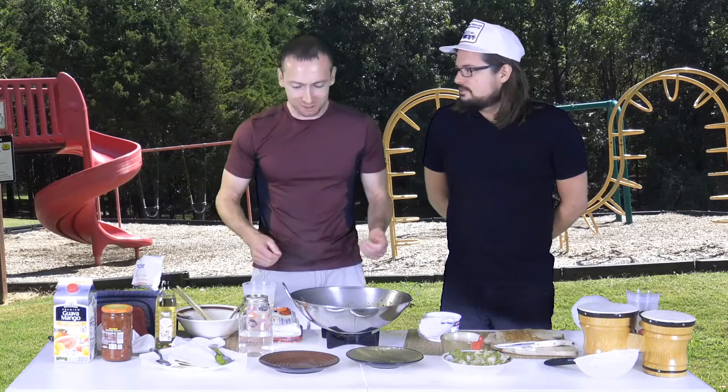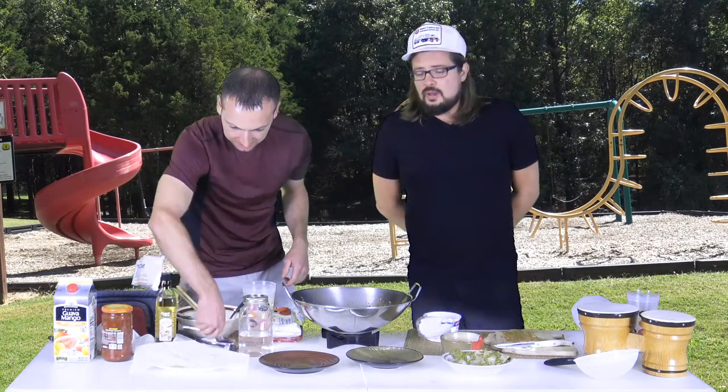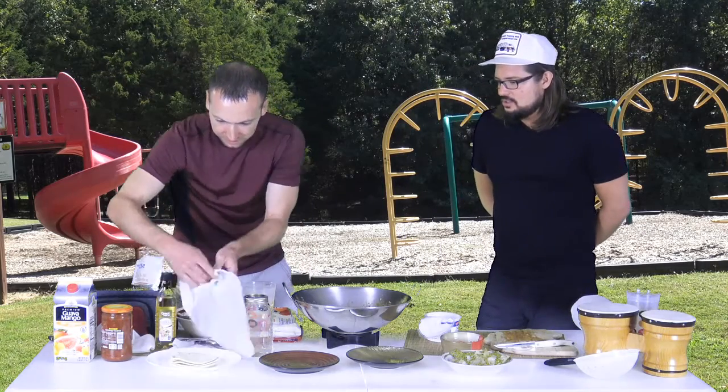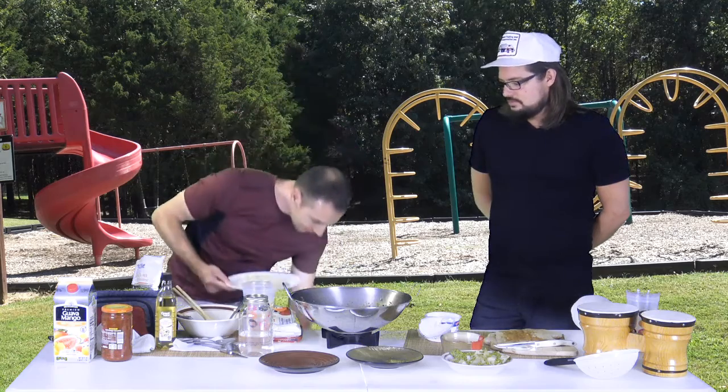We should start a food truck — this is going really good. It's like food wars: if somebody else was out here cooking tacos it would be a war, and we're going to win that war.